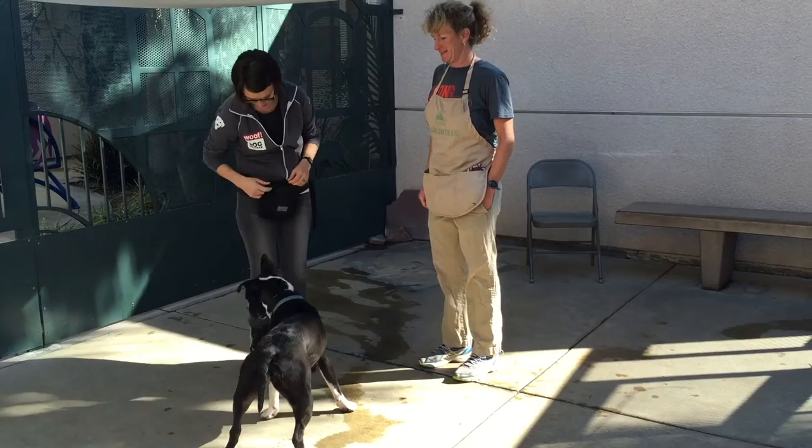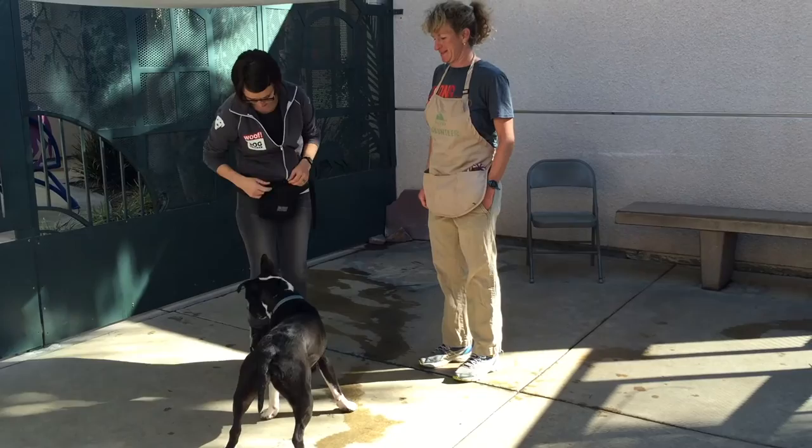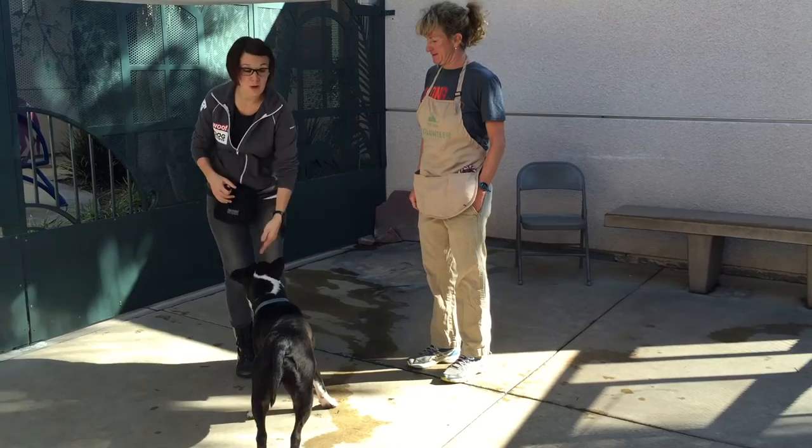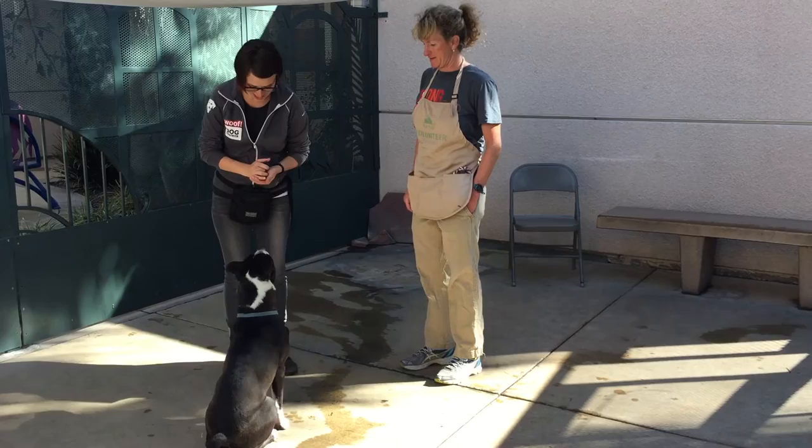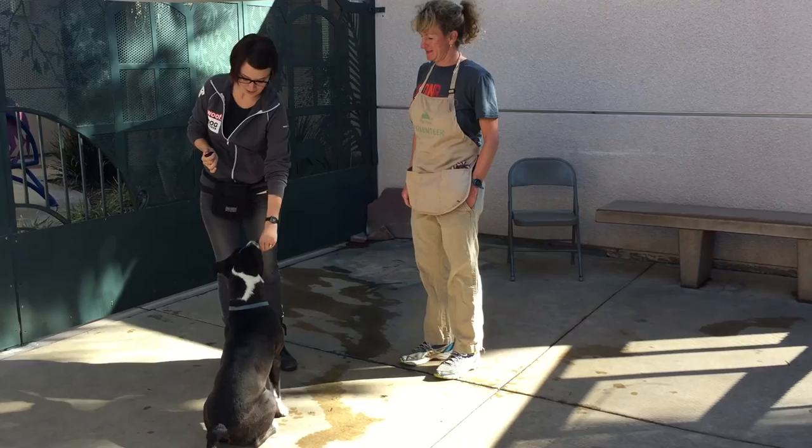And we'll do a couple more. When I believe that she's going to do it again, I will go ahead and give the behavior a name so I can add the cue right here. I can start to say 'touch' really close to when I think she's going to do it. Touch. Touch. Touch.